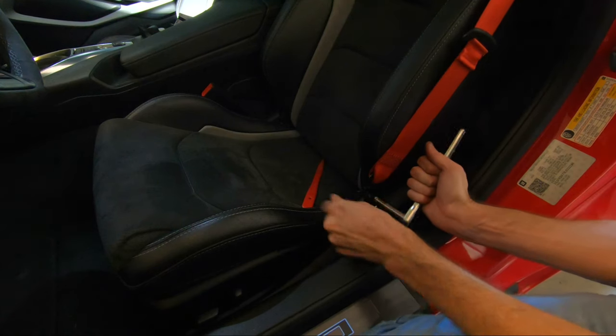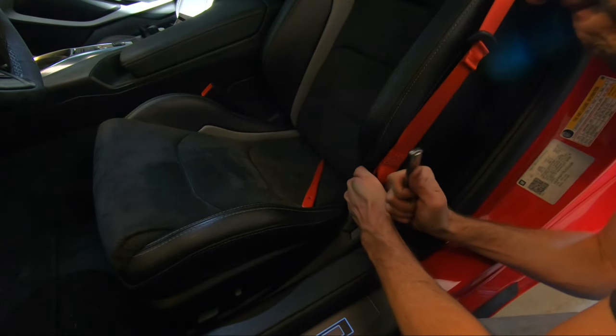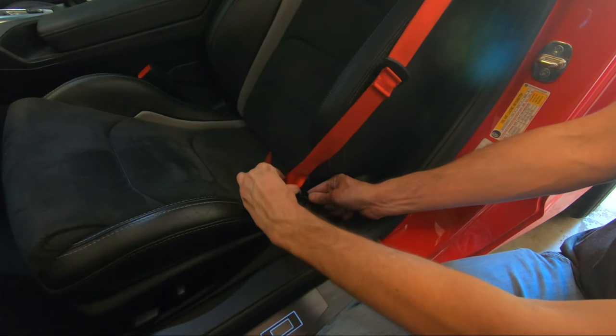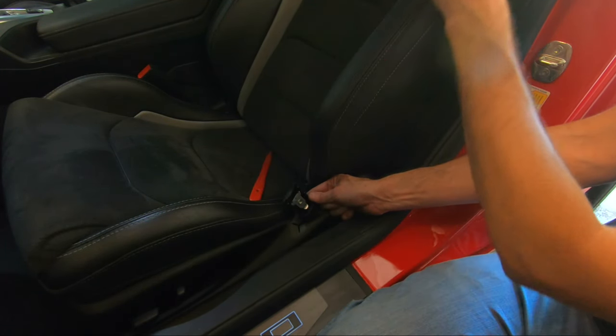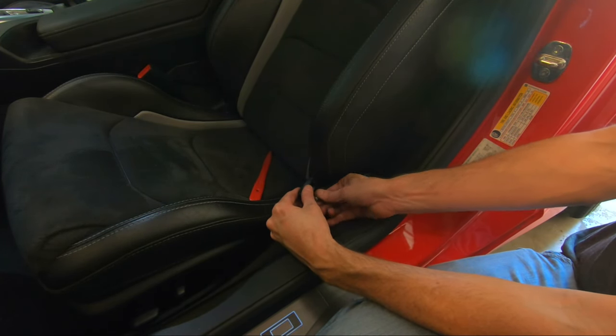First step before you even get started is disconnect your battery. The connector just pushes down and pulls up. While you're here, go ahead and put the bolt back into place for the time being.